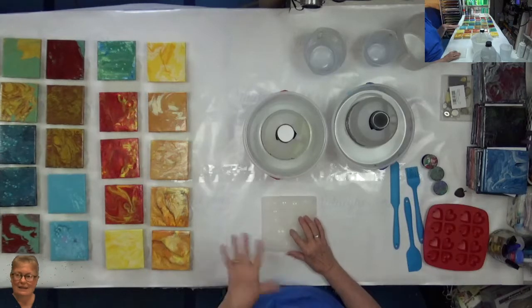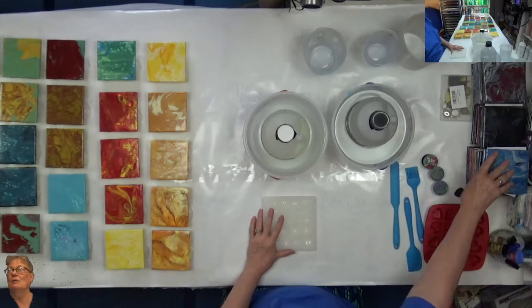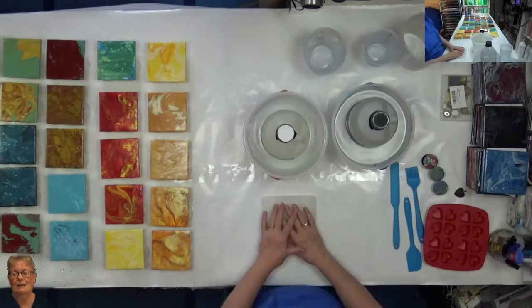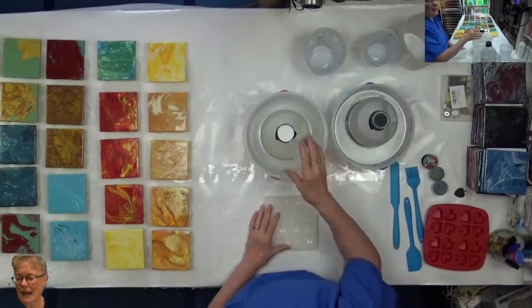I need to get it done because I have to move on to varnishing the other paintings. I have a whole other 45 coasters here and probably another 45 out in the garage, plus I've got the 6x6 tile to do as well. So that's what I'm going to do today.